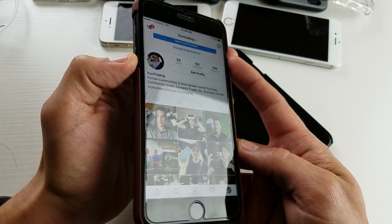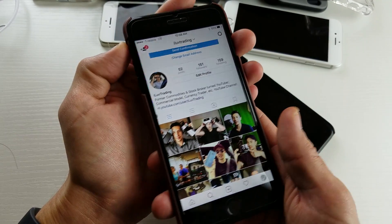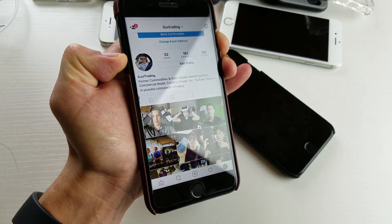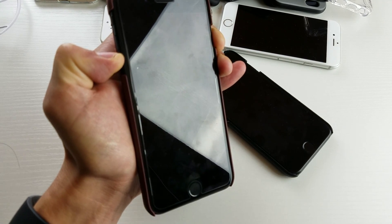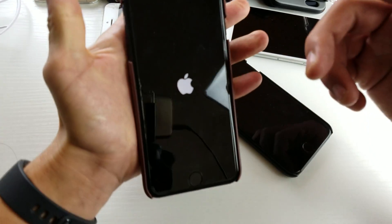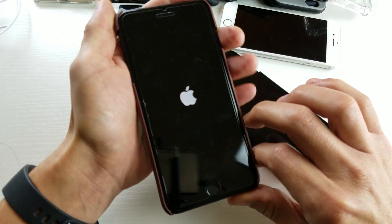So the first option is this: go ahead and press the power button and volume down button, press and hold. Ready — one, two, three — press and hold, and continue to hold until you see the Apple logo. You should wait about maybe 10 to 15 seconds. Just wait for the Apple logo, then let go, and hopefully this will boot your phone back up and everything is up and running.